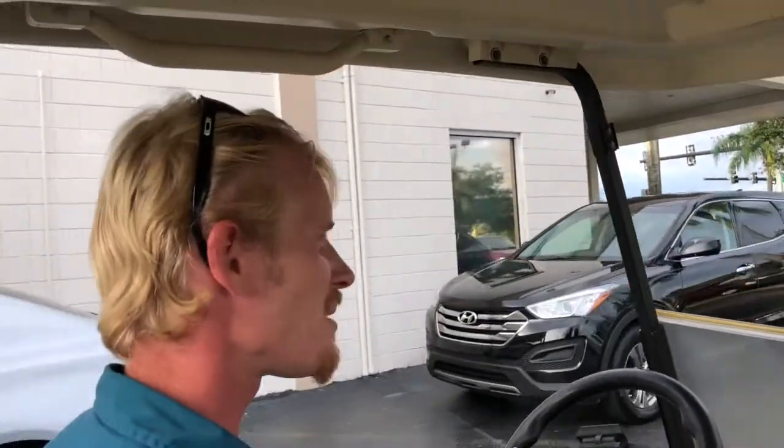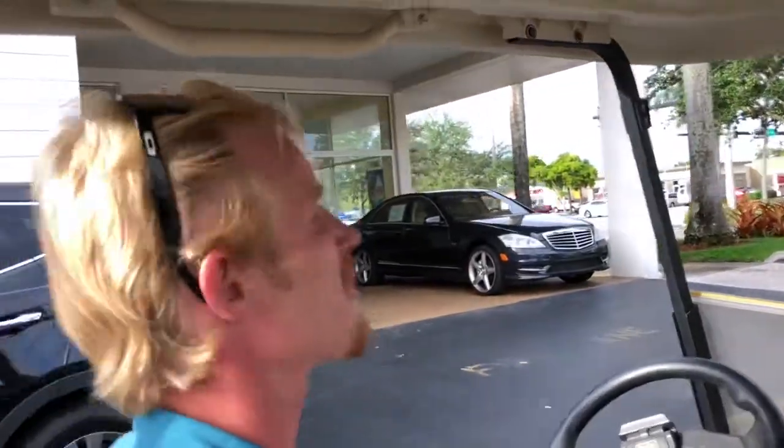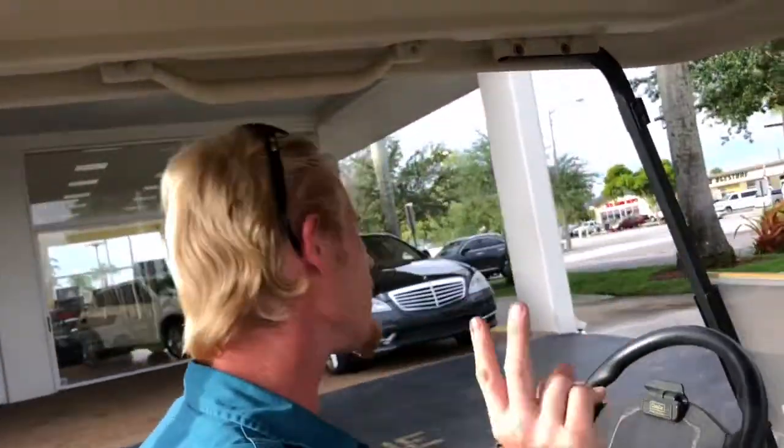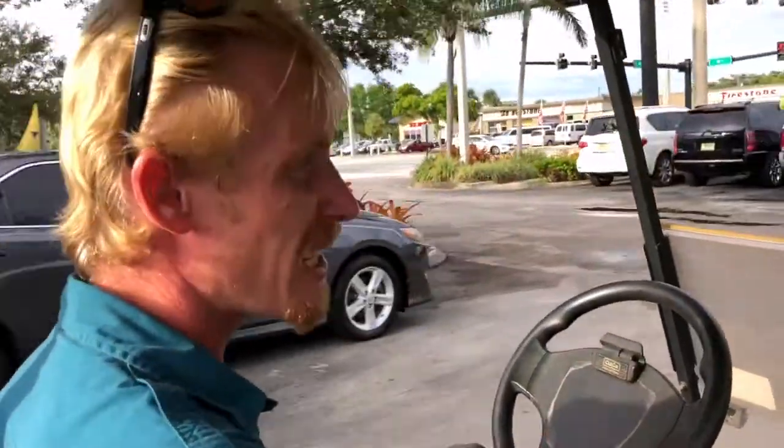We're going on a little adventure today. We're going to find ourselves two Jeeps - two very different Jeeps. One would be great having fun in the sun, going off-road, camping, fill in the blank.